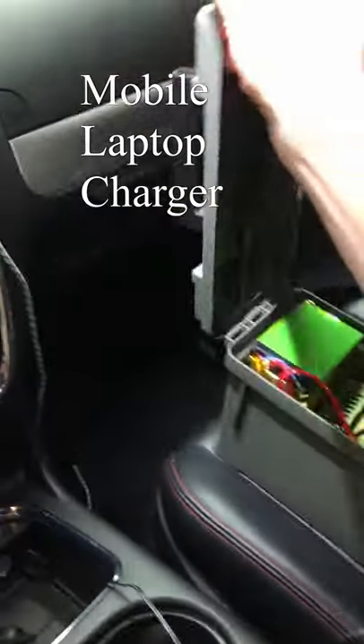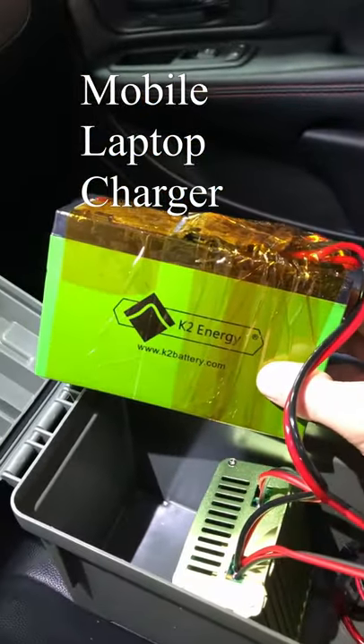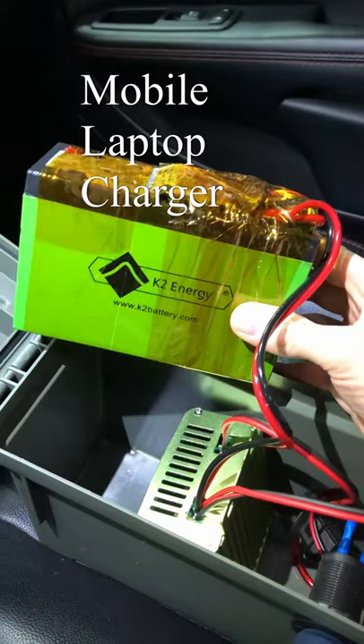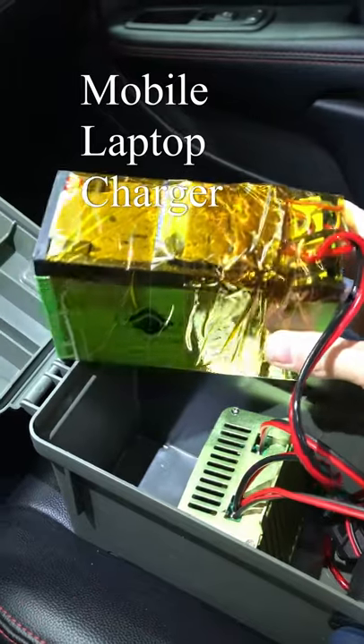What I've got here is a small ammo field case that I put a battery in from batteryhookup.com. This is a lithium iron phosphate battery — about 122 watt hours when new. This is a used model and it tests out to about 100 watt hours. If you're going to purchase one of these, use the discount code 'bean' for five percent off.